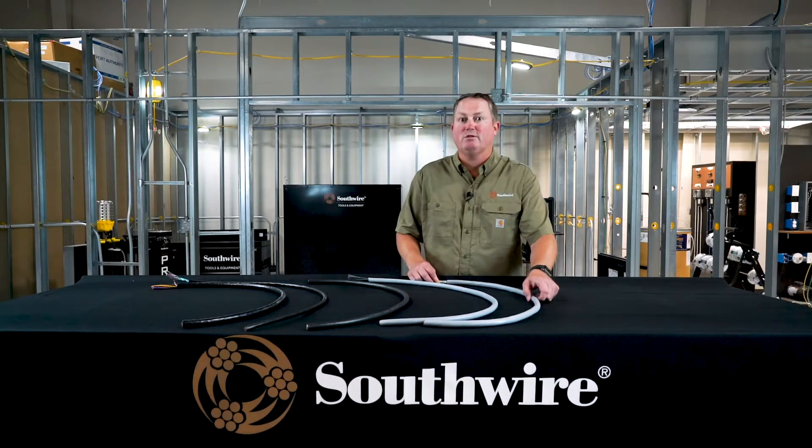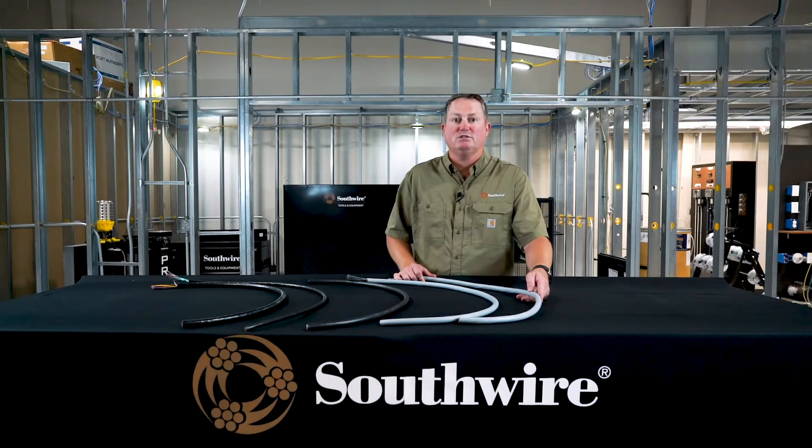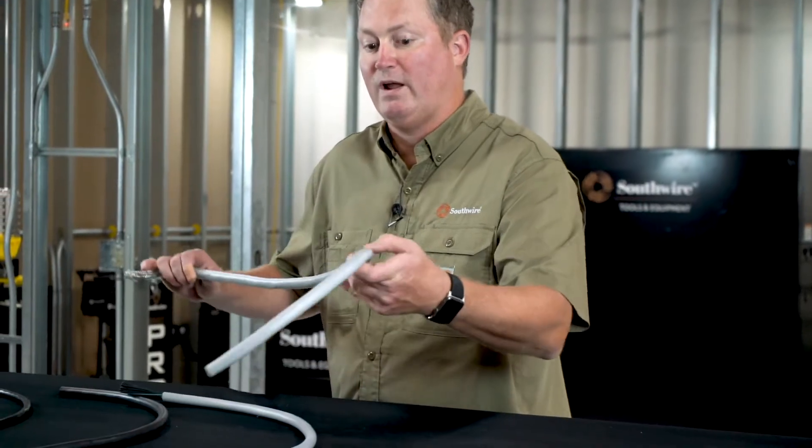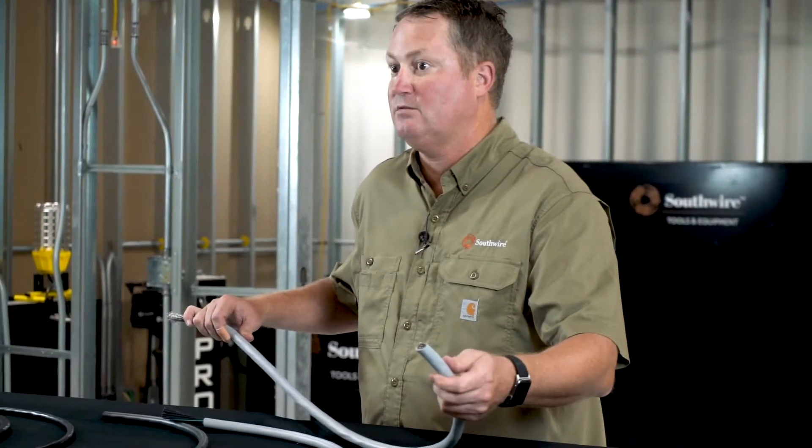Today I'm going to show you a few things that you may not think of Southwire for. We have what I'll call a specialty tray cable — we call it machine tray, but it's used in many different applications. We're really trying to highlight the flexibility, the roundness of these products, and the different sizes that we can make.